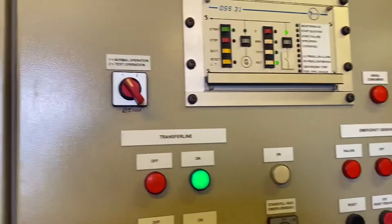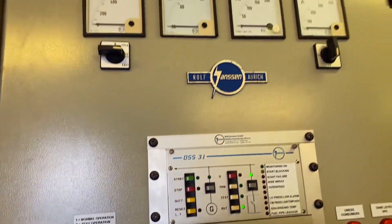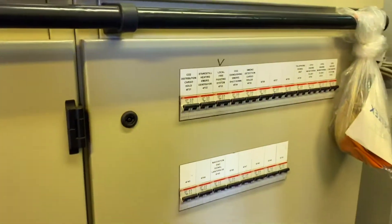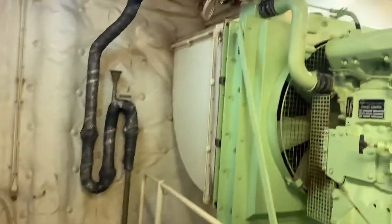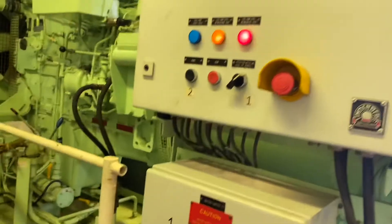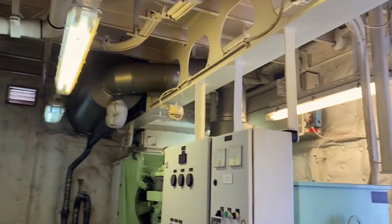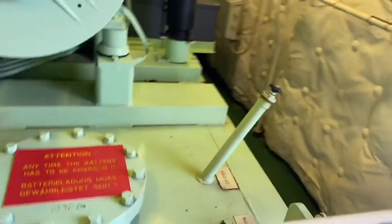This is the test switch for testing the operation of the emergency generator, but this time we will only show you how to start and stop it manually. This is the 220 panel board where the machinery is connected to the emergency generator. This is the engine of the emergency generator — it is a Mony type of engine. Here is the panel board for starting and the battery switch.